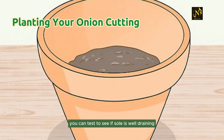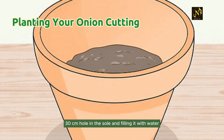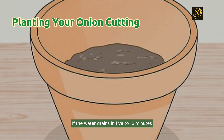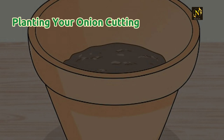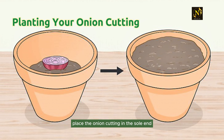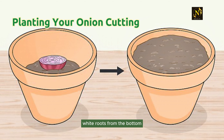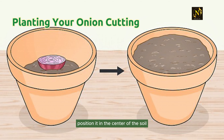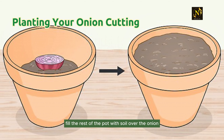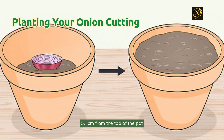You can test whether soil is well-draining by digging a 12-inch (30 centimeter) hole in the soil and filling it with water. If the water drains in 5 to 15 minutes, the soil is well-draining. Step 2: Place the onion cutting in the soil and fill the pot. When the onion cutting has grown white roots from the bottom, position it in the center of the soil and fill the rest of the pot until 1 to 2 inches (2.5 to 5.1 centimeters) from the top.